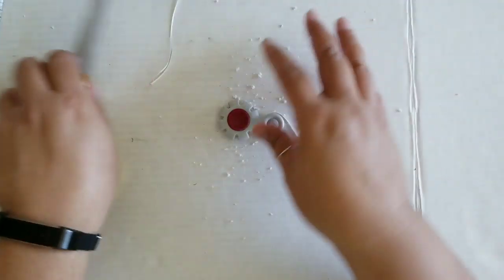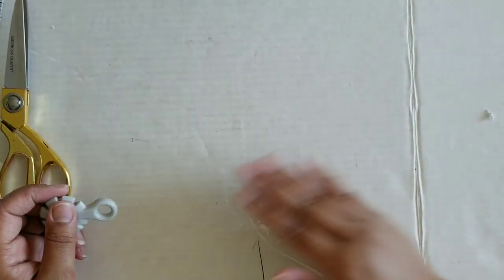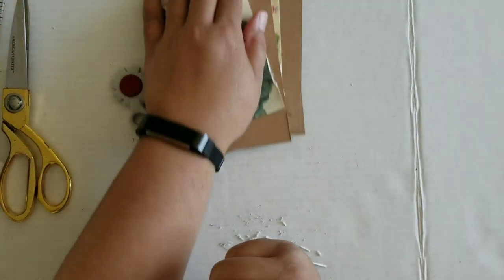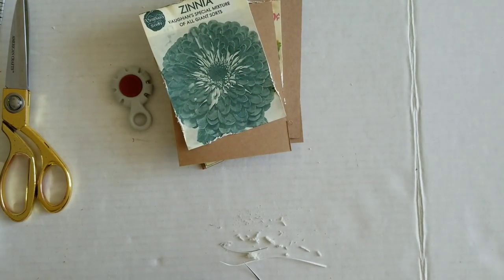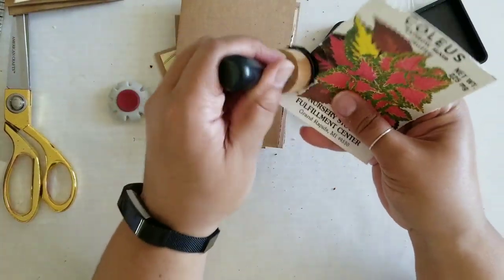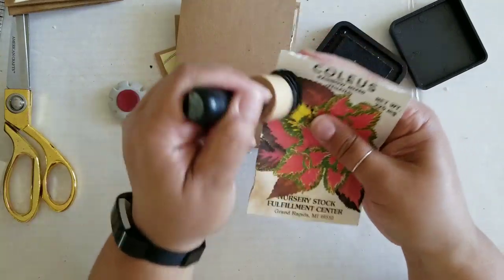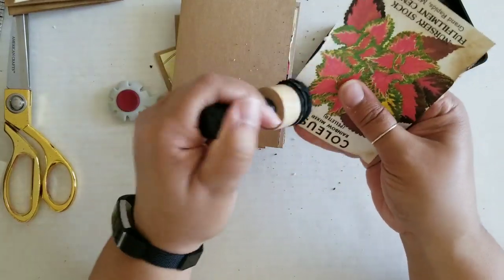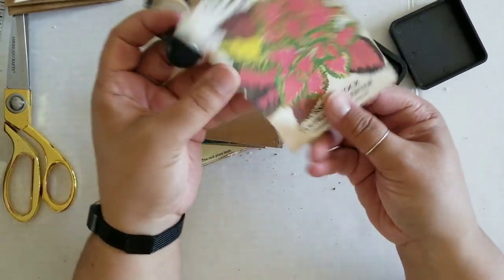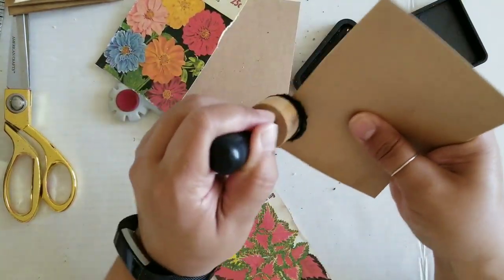All right so we've got them all grunged up on the edges there. I'm going to grab some distress ink — this stuff is optional, but if you would like to, we're going to go ahead and distress these. I'm going to use Vintage Photo. As you can see, adding the distress ink really just takes it to another level of grunginess. If you don't want the vintage grungy look then you can skip this step, but I really like the way the seed packets turn into just really old looking once you distress them.